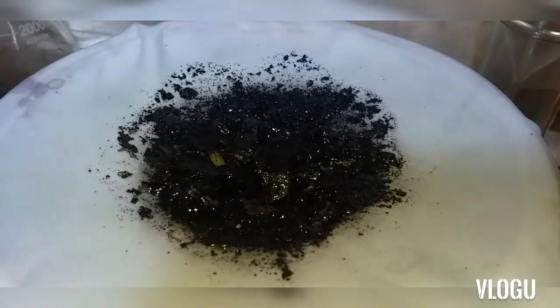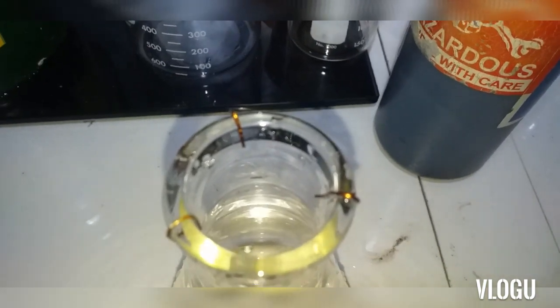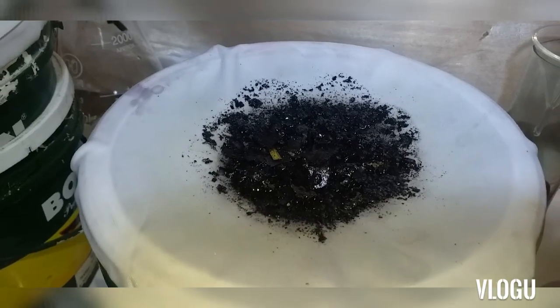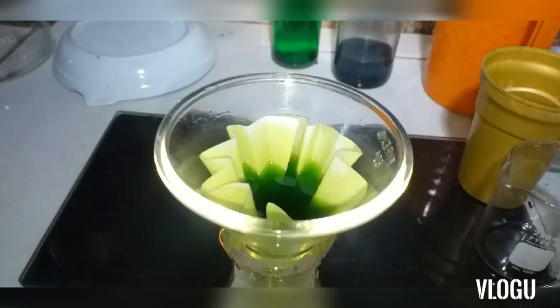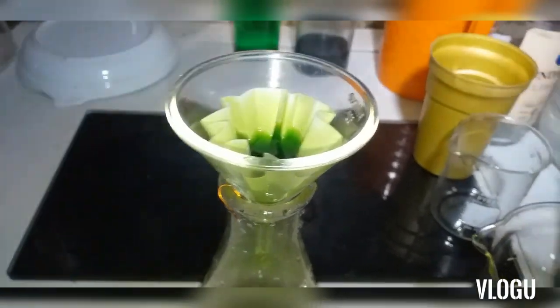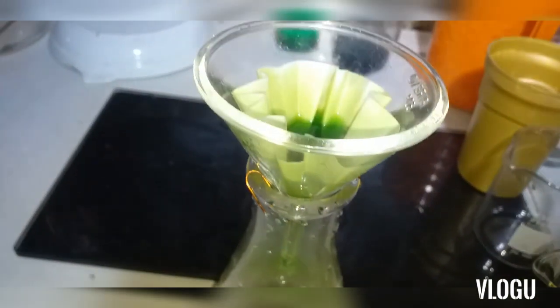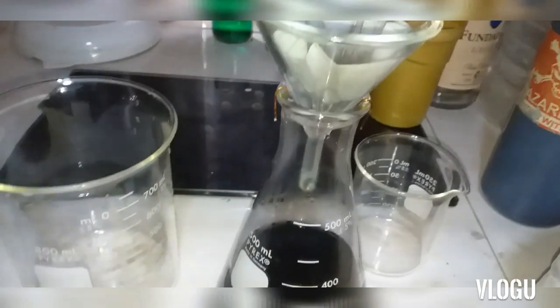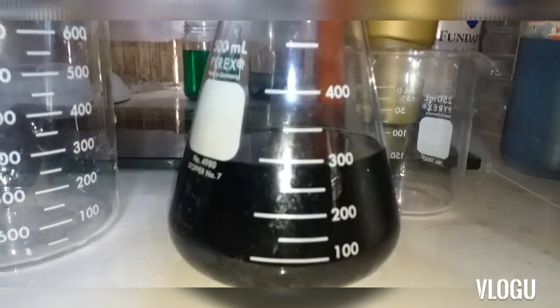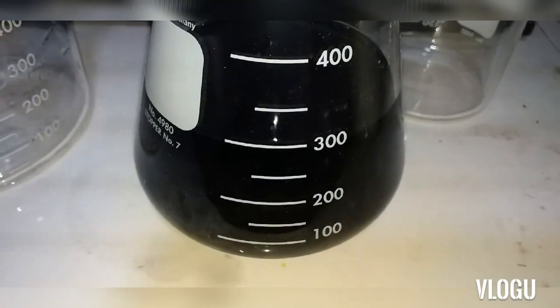This is the best idea to do — to control the filtration with filter paper. My filter paper is a bit small for the funnel, but that's okay. I don't use vacuum. 300 ml of solution — done with filtration.